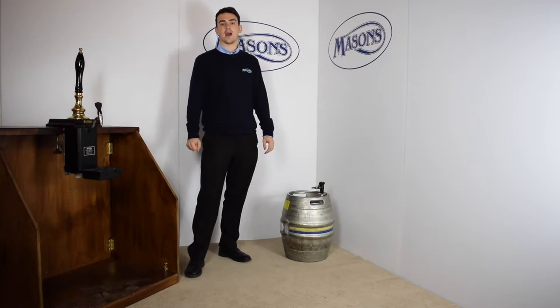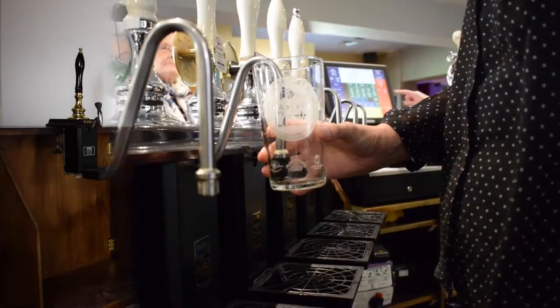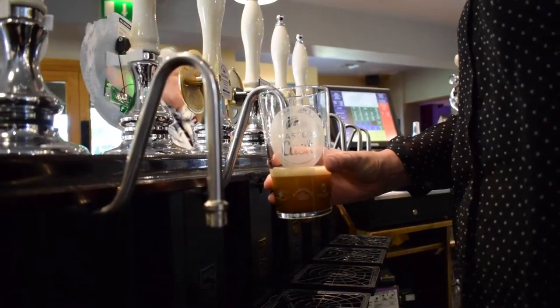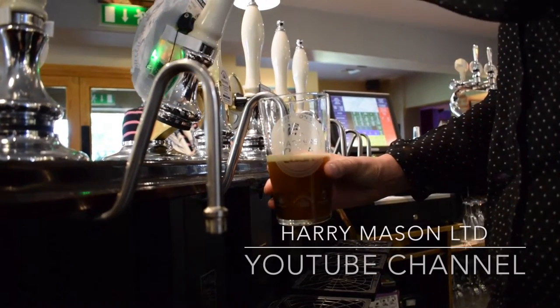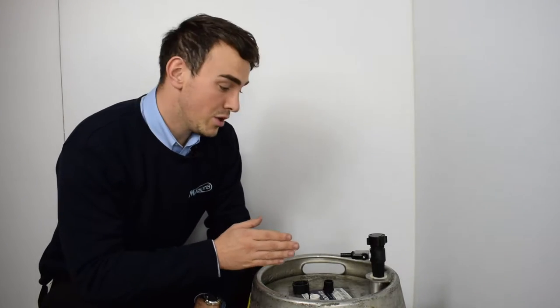In this video we're going to talk about how to install your rigid ale extractor. After successfully venting your barrel, you'll want to install the rigid ale extractor.